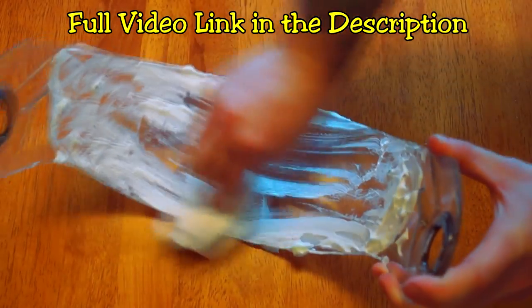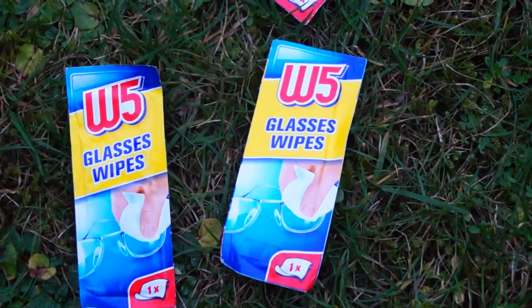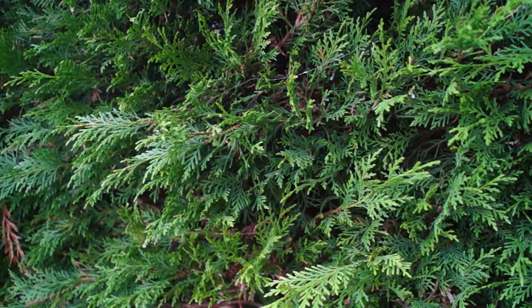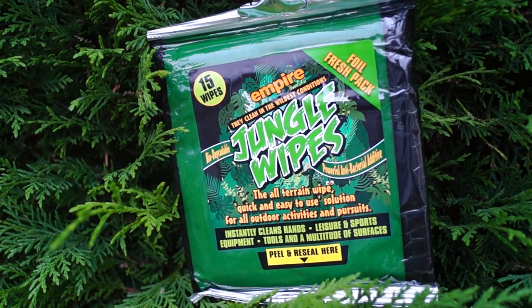I always carry glasses wipes in my bag because they're great for wiping the visor of dead flies and they're good just after a long day of riding. And for everything else there's jungle wipes — just a little bit better than wet wipes.